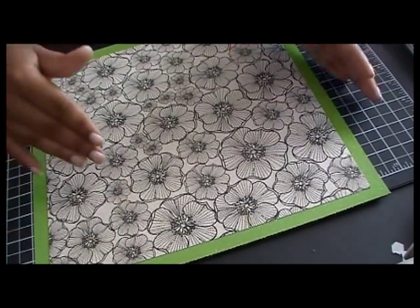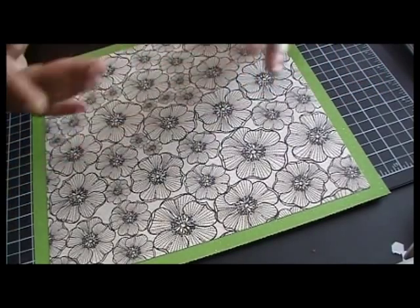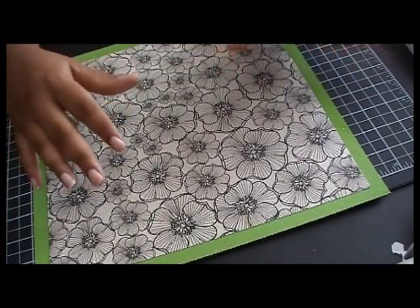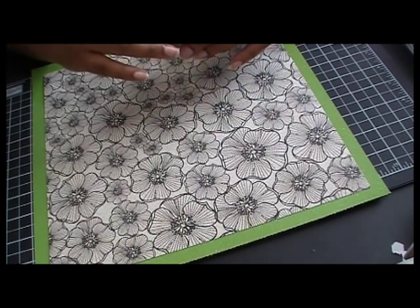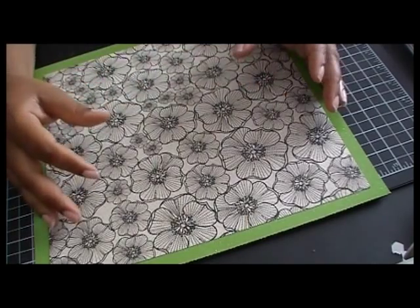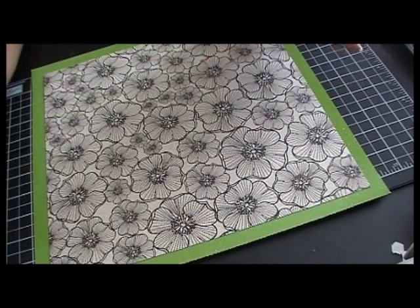I am pre-filming this video, so by the time you see this it will be May, but it's April right now. I need to go back and add, if no other design team members took these cartridges, Berries and Cream and Formal Occasions. So I will be using five different Cricut Cartridges, but everybody has to use at least three.